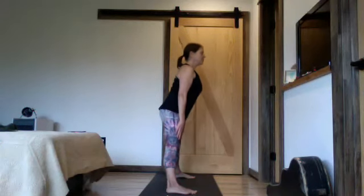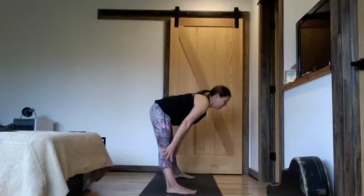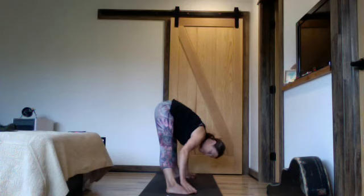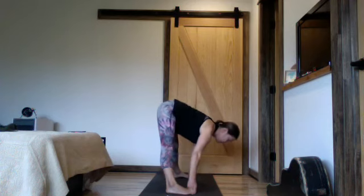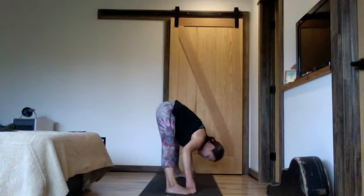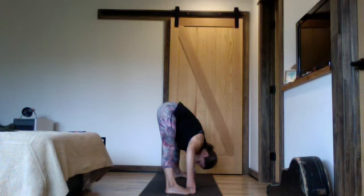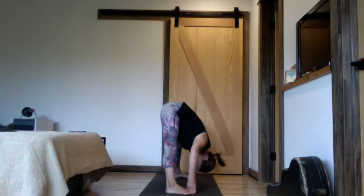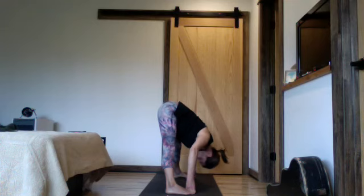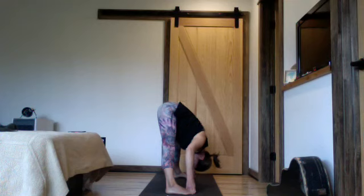Breathe out, forward fold. Let your knees soften and bend as needed, lengthen the spine. Keeping just enough bend in the knees so that you're not irritating the backs of your legs, just let them lengthen. One more deep wave of breath, just looking where your nose is facing. Soft eyes.